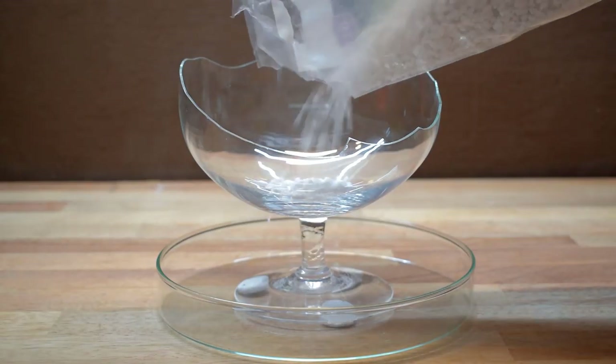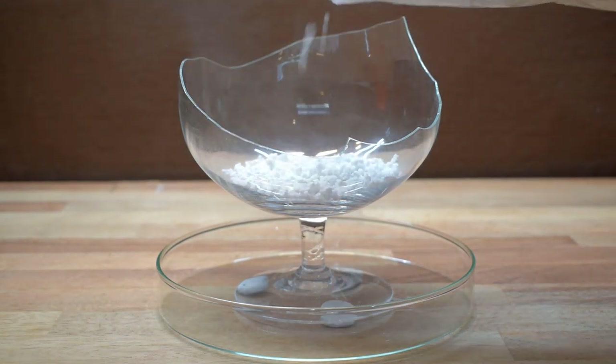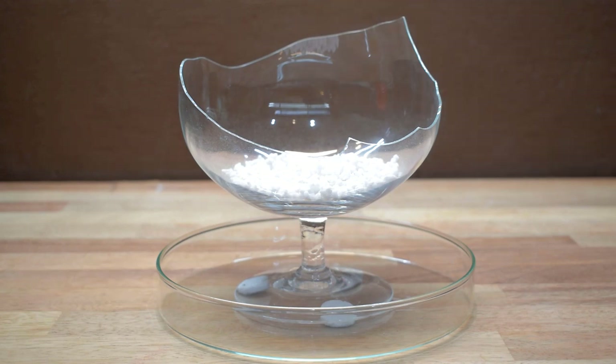This open style formicarium is really eye-pleasing, as it lets you see the ants at your eye level without any glass blocking the view.